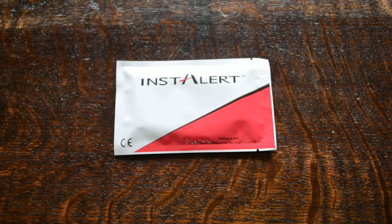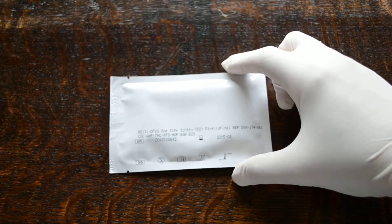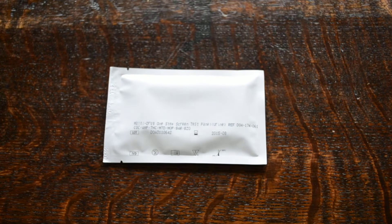This Instalert seven panel is a combination intended for drugs teams. You'll see it's a good combination for drugs of dependency — it's got cocaine, amphetamine, cannabis, methadone, opiates, barbiturates and benzodiazepines. So it covers seven common dependency-inducing drugs with the addition of cannabis.